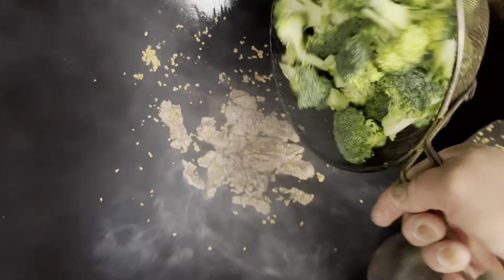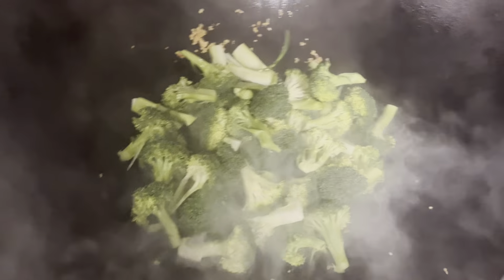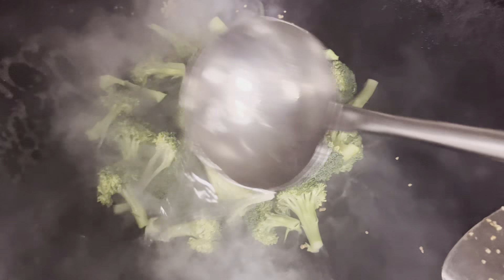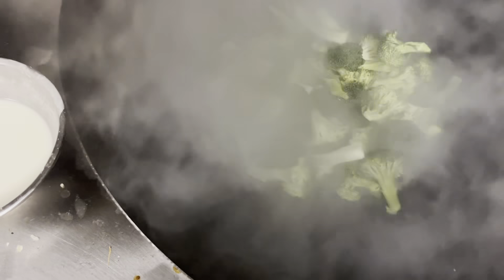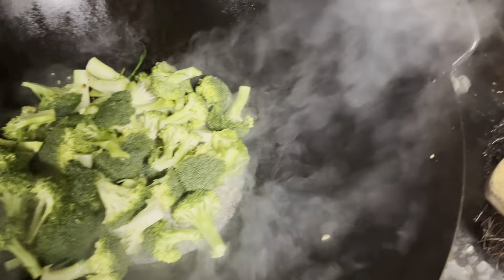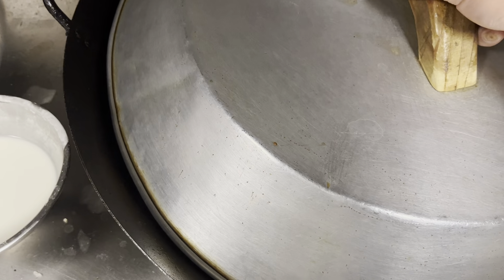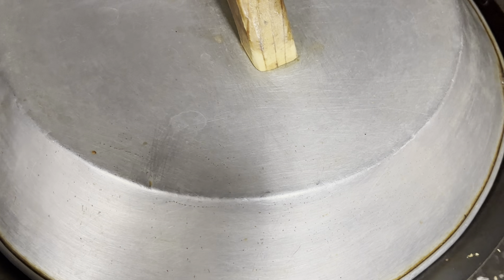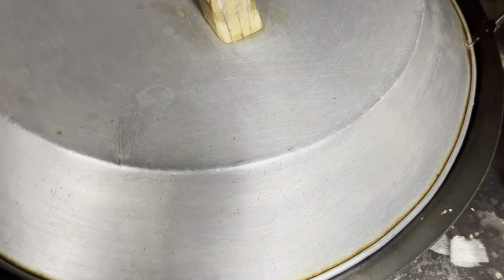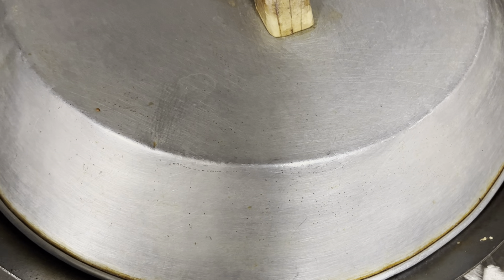Since you're at home, you don't have that much space to do it. So we're going to do it with a cover if you were at home. I'm going to put a little bit of water, dump that in, and we're going to cover it for a couple minutes to cook it so we don't have to pre-cook the broccoli. Just a minute or two.